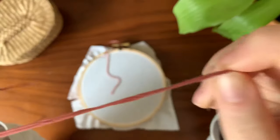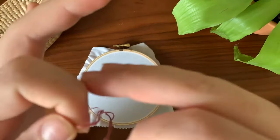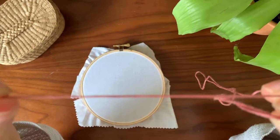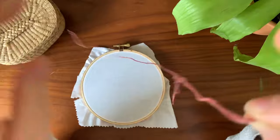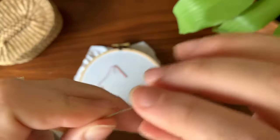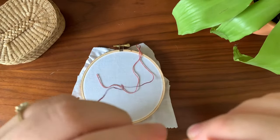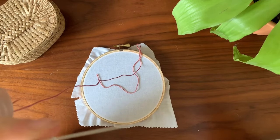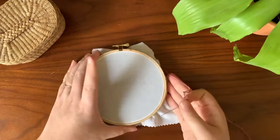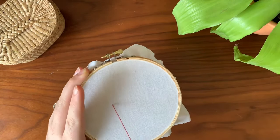Obviously with six strands it's a lot more difficult than with just two or three, which is what I normally use. So don't stress about it too much — if you can't get the six strands, you probably will be able to get two or three. It really just takes a little moment, and as you get better at it, the faster it'll go. So you have your needle threaded, and next I'm going to show you what to do after you've done a few stitches.